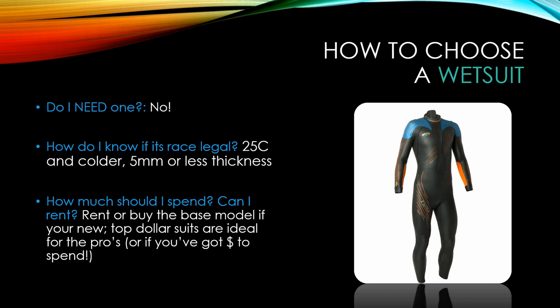First, let's talk about the most common question: wetsuits, and how to know what wetsuit you'll need. First off, you don't need a wetsuit — if you can swim in a pool without one, you can swim outdoors without one too. If you don't want to spend the extra money, it's perfectly fine to race in swim shorts. The typical rule of thumb for Ironman races is 25 degrees Celsius: colder means you're allowed to wear one; warmer and it won't be race legal. It also has to be five millimeters or less in thickness, and most suits on blue70.com will be race legal.